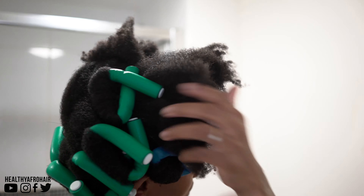So here's a close up — as you can see I've tucked the ends of my hair under and I'm continuing to roll my hair all the way down until I get to the root, then I'm bending the ends of the rods in place. And that's how it looks with all of them in.